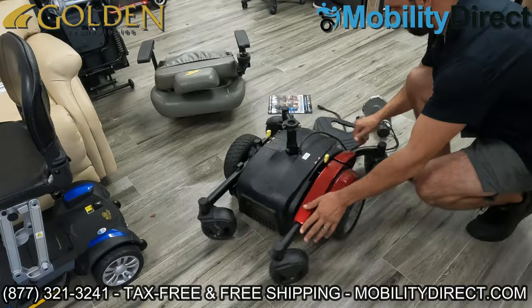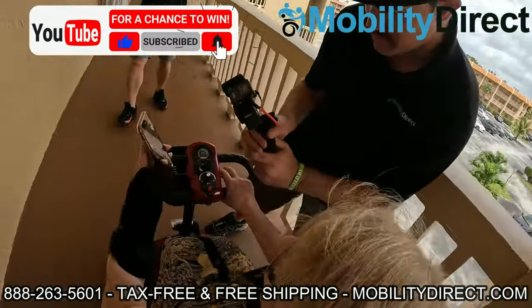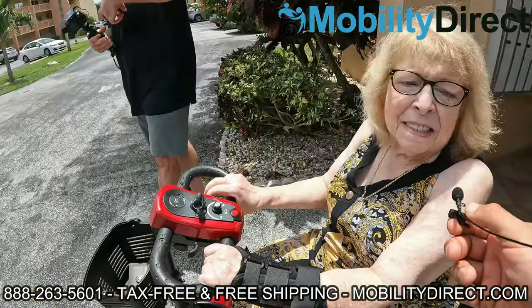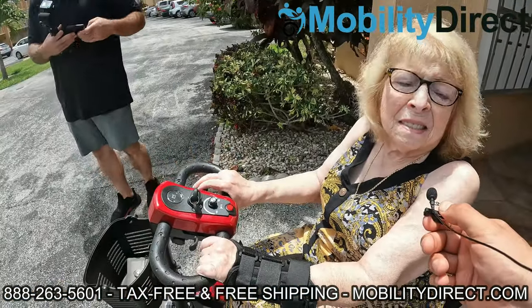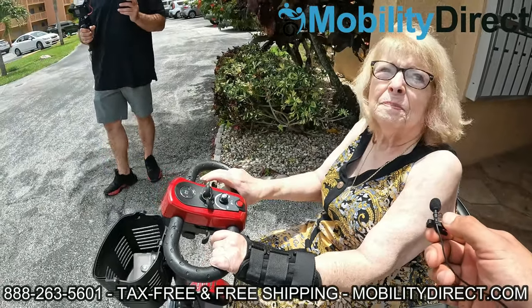I also want to say that if you subscribe to our YouTube channel, you're automatically going to be entered into our monthly giveaway raffle. That's right, once a month we give away a free mobility product to one lucky subscriber. You're already here, takes no time at all, just hit that subscribe button, and you could be the next lucky winner.